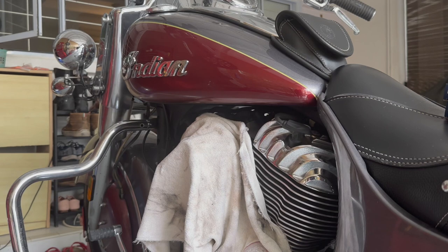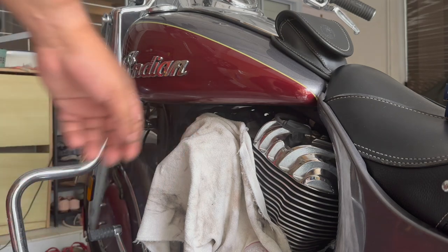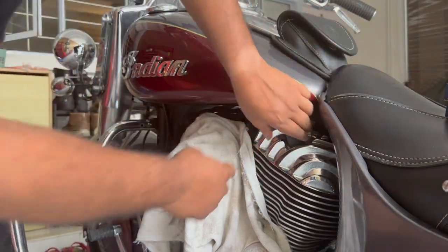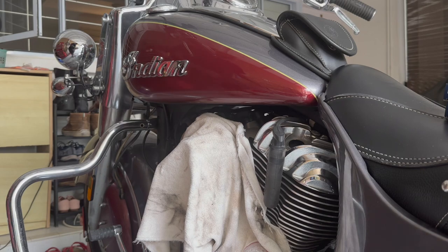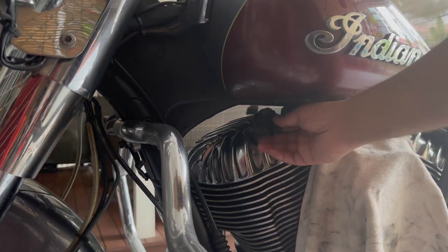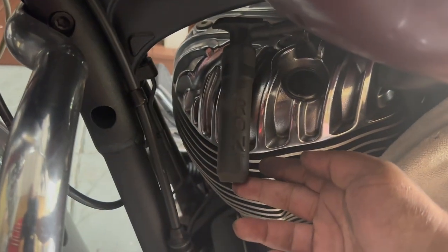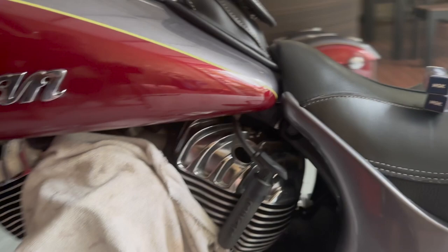Let's start by removing the old spark plugs. You're going to need a 5/8 spark plug socket. Let's start with the rear cylinder first - that's easy. You just got to pull out this rubber boot, and try not to damage it. Let me do the same for the front as well. These rubber boots are labeled front and rear, so there's no mistaking them.